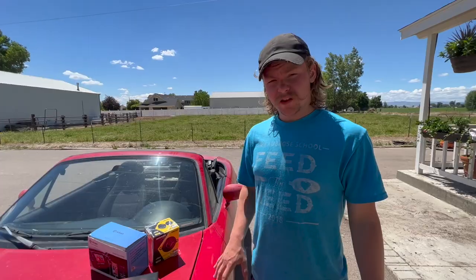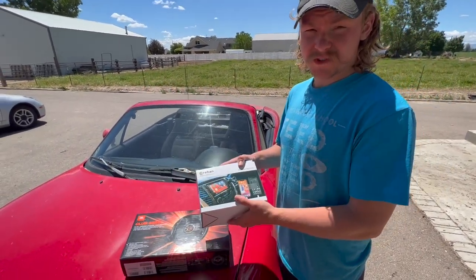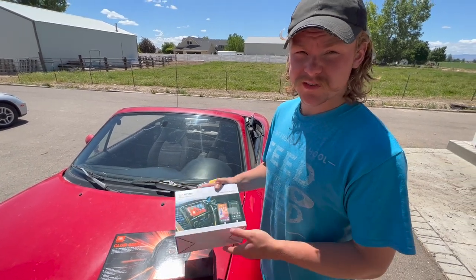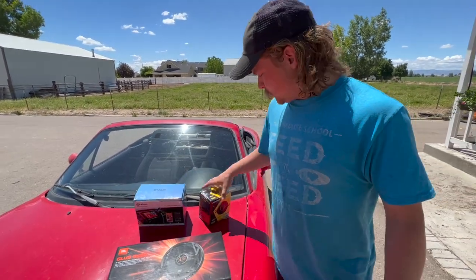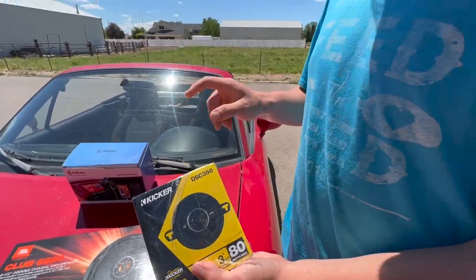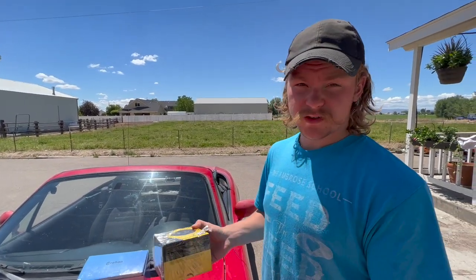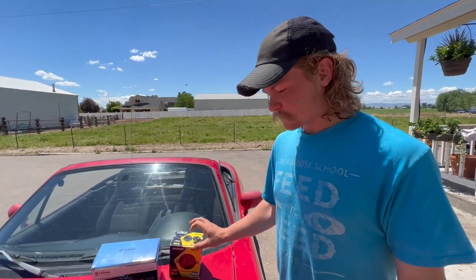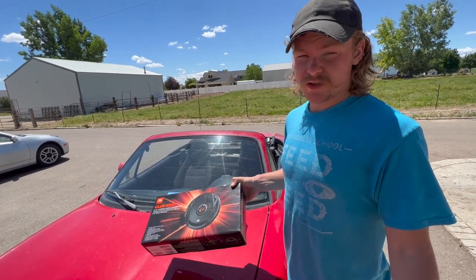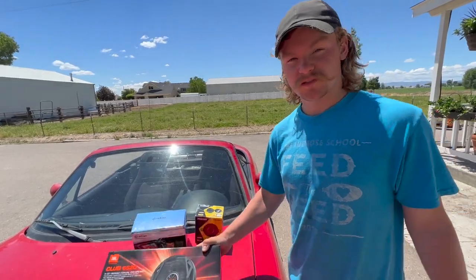Let's go over the components we're gonna install. For the head unit we've got one of these no-name China CarPlay head units — they work okay, I've used them in the past. For the headrest speakers we have these Kickers that are three and a half inches; you can fit just about any three and a half inch speaker into the headrest. For the door speakers we've got these JBLs — mid-range, cheap enough but not total garbage.